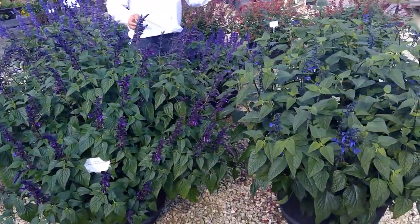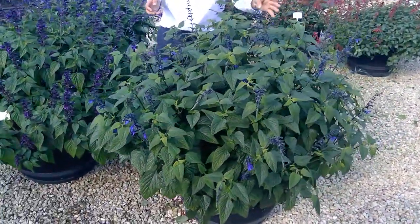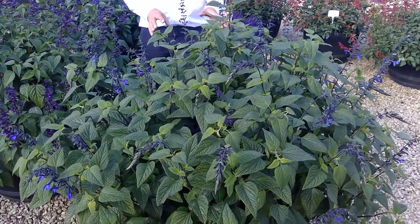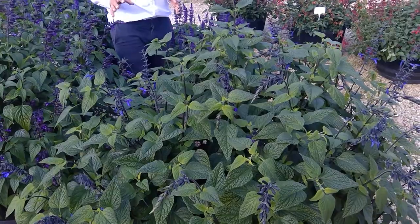We've also got our Black and Bloom, which is a lighter blue with a darker flower stone, which contrasts really well. Excellent garden performer and excellent in two to five litre pots, which proves its performance all summer long.